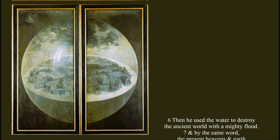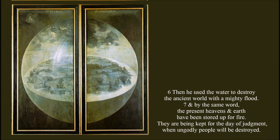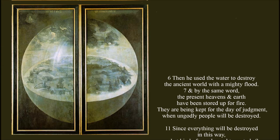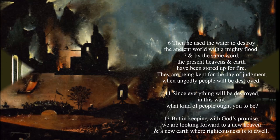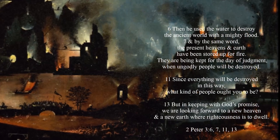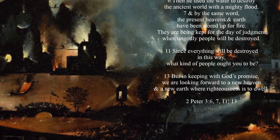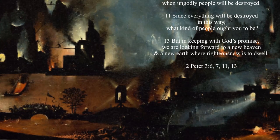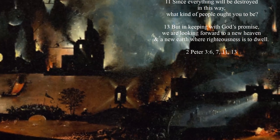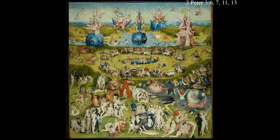'Then He used the water to destroy the ancient world with a mighty flood. And by the same word, the present heavens and earth are being stored up for fire. They are being kept for the day of judgment, when ungodly people will be destroyed. Since everything will be destroyed in this way, what kind of people ought you to be? But, in keeping with God's promise, we are looking forward to a new heavens and a new earth, where righteousness is to dwell.'